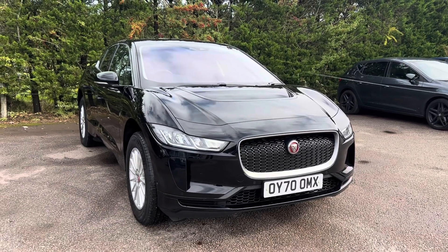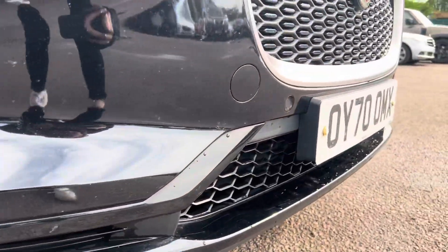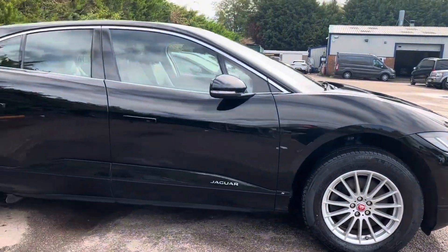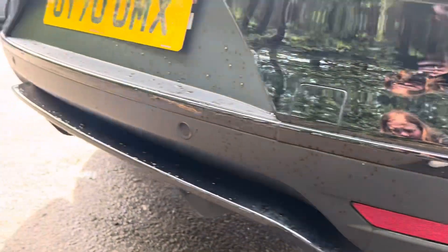This car is a Jaguar S. We get front park distance on this car — we can see the front sensors just here. It also comes on 18 inch alloy wheels. As we move around the car we can see just along here that we have rear park distance.